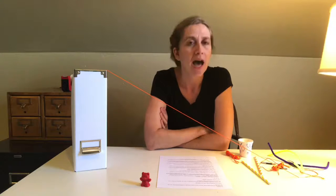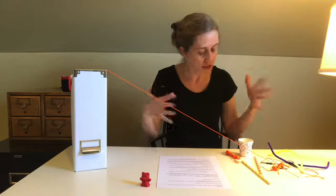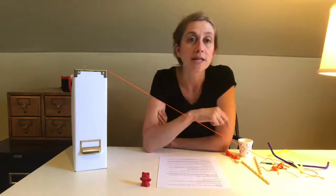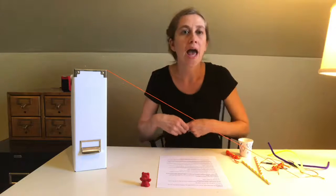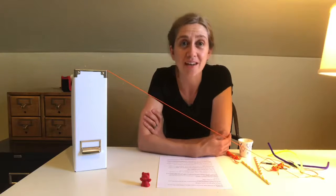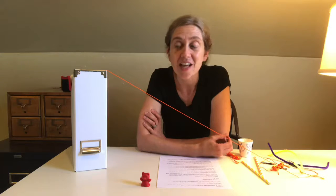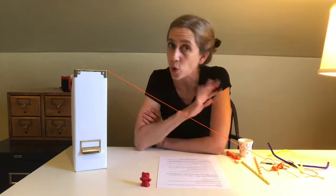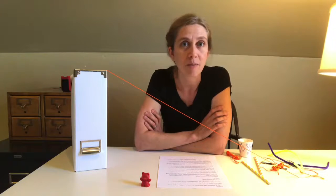Sometimes when I'm designing something, I like to draw out my ideas first. Other times I like to just dive right in and start building. Either way will work for this. My advice to you is to build something, try it, observe it, and see if you can make it better, then try it again. Engineers and inventors seldom solve their problems on their first try. They actually learn a lot by making mistakes and learning from them and trying again. So don't be discouraged if the first thing you try doesn't work — try it again and make it better.